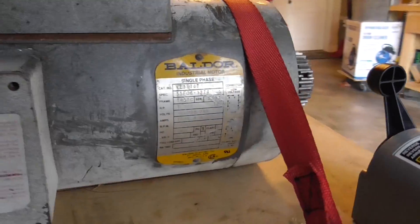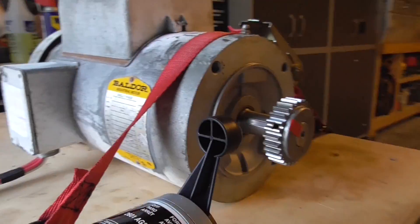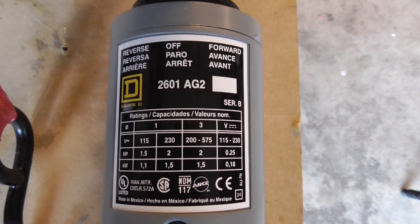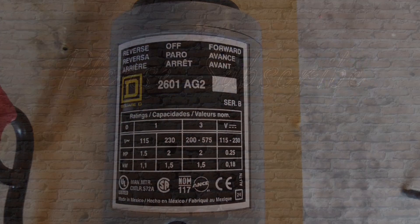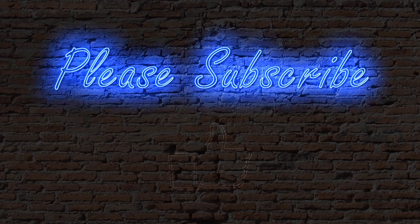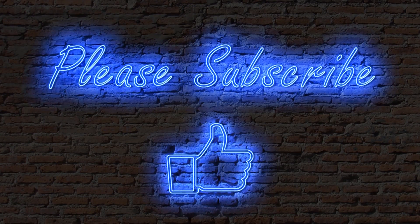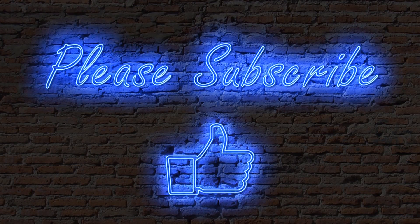This was my simple and inexpensive solution to reverse an AC motor using the Square D 2601 HE drum switch. If this video has been helpful to you, please subscribe and a thumbs up is always appreciated. I'm Dave. This is CarveTools. Have a great day.